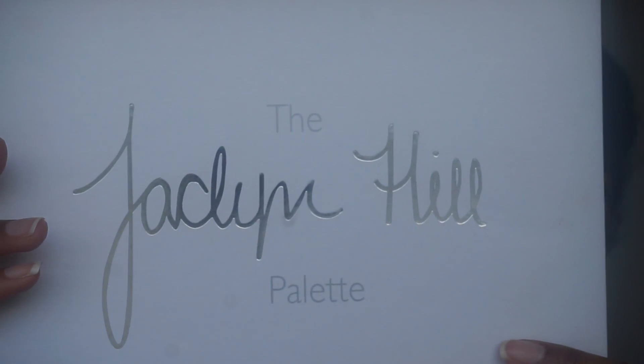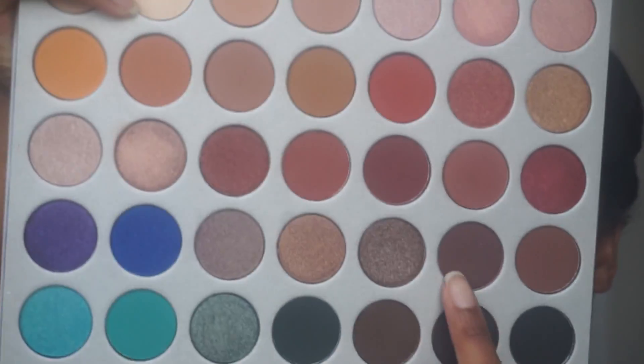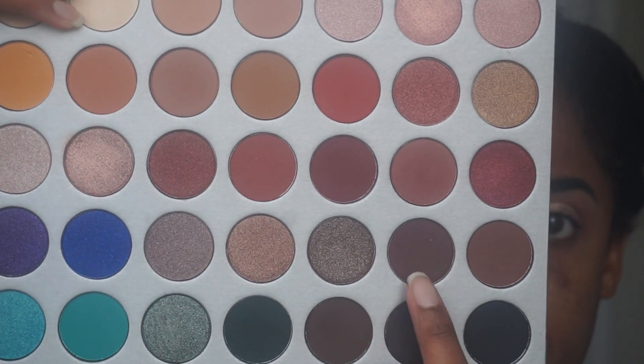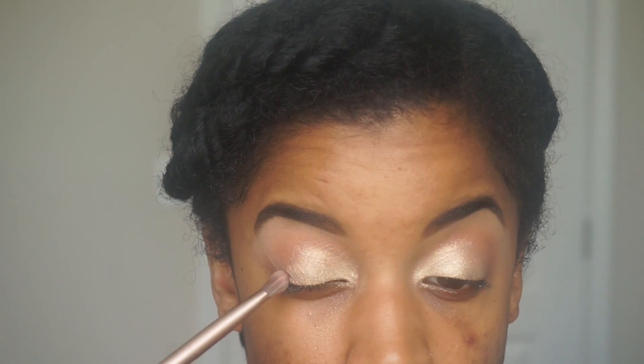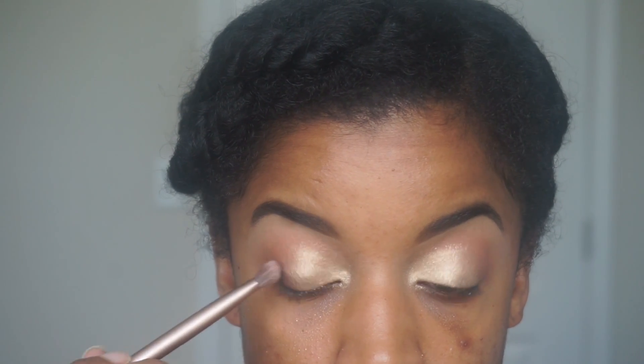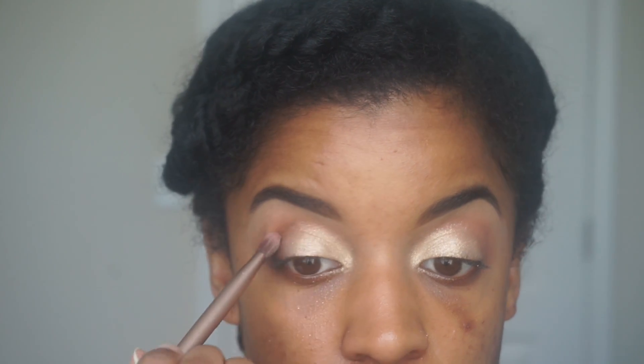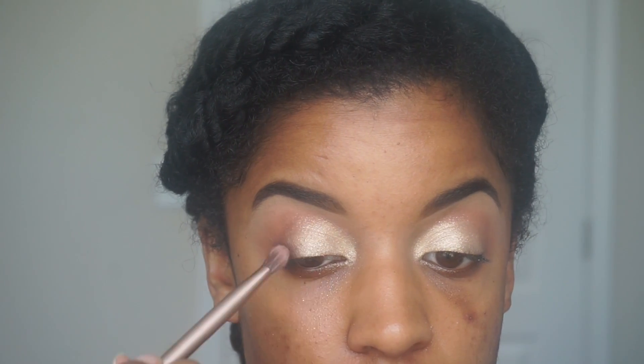Next, I'm going in with this Jaclyn Hill palette and I'm going to use this shade as my outer corner color. This was also my first time using this color and I really liked it. It was like a really nice purple kind of brownish color — it just looks really nice with the lighter eyeshadow.